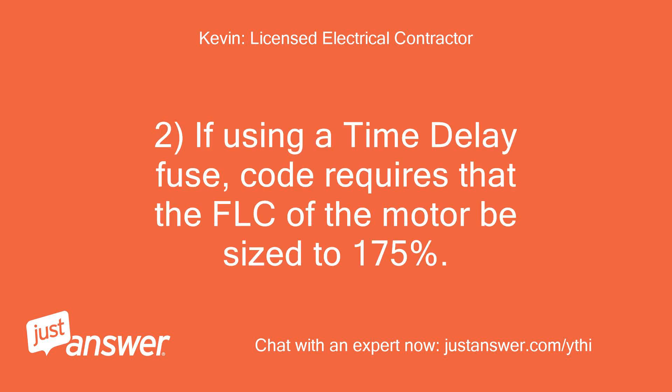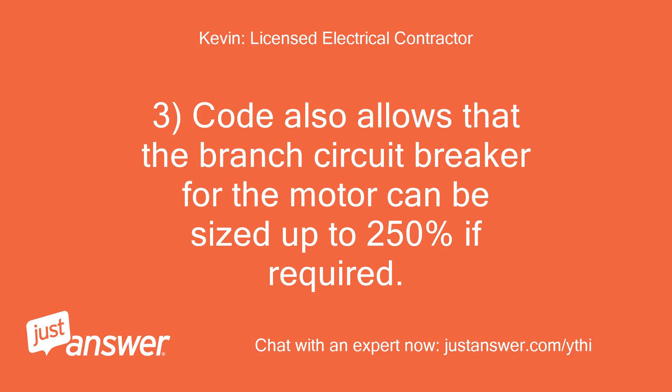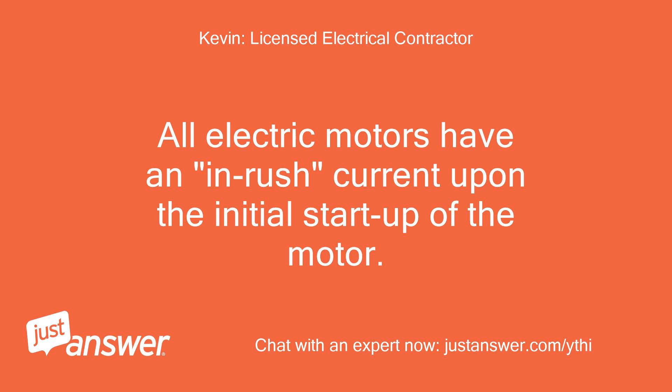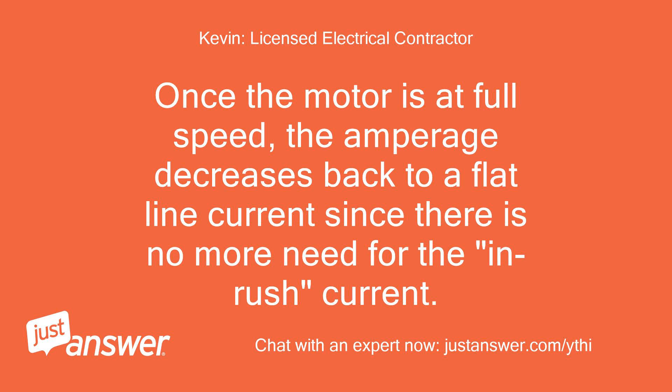If using a time delay fuse, code requires that the FLC of the motor be sized to 175%. Therefore, a time delay fuse equals FLC × 1.75 = 9.8 × 1.75 = 17.15 amps. Code also allows that the branch circuit breaker for the motor can be sized up to 250% if required. All electric motors have an inrush current upon initial startup — for a few seconds the motor requires a high amount of amperage to get up to full speed. Once at full speed, the amperage decreases back to a flat line.